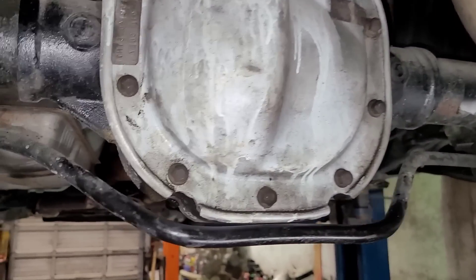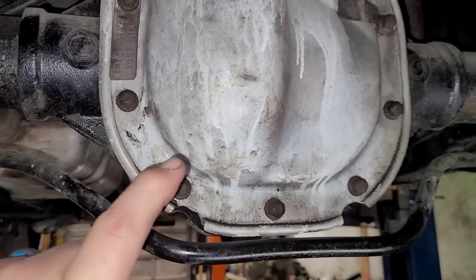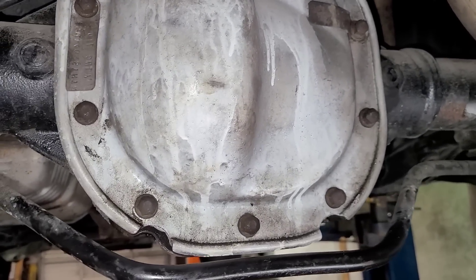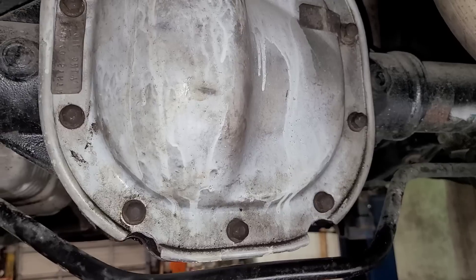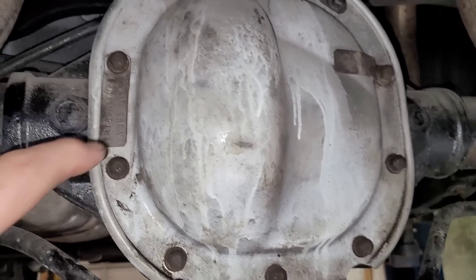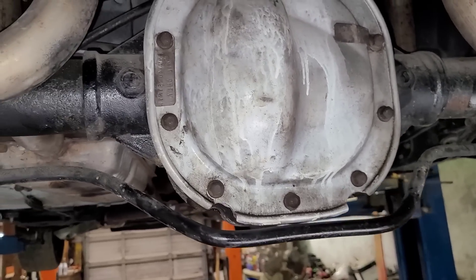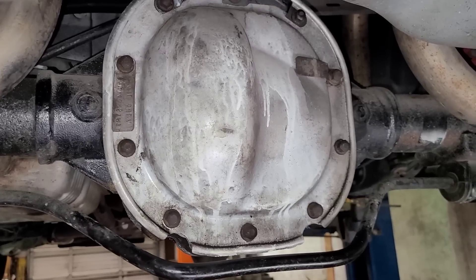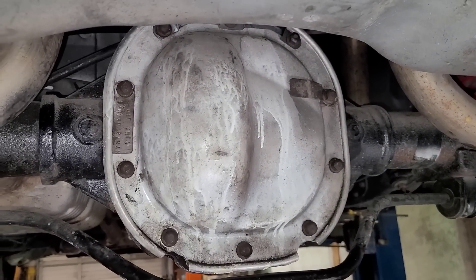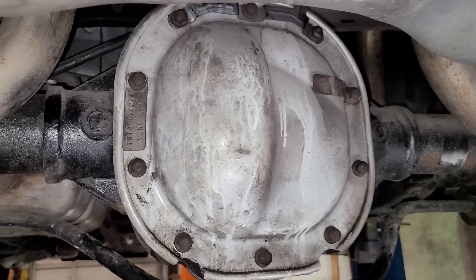The cover's all bolted up. One trick old-timers used to do back when I first started: when you're using a gasket, put a light layer of wheel bearing grease on both sides of the gasket then install it, because later on when you go to take it off it'll keep from getting stuck to everything. If you take tags off, put them back — it just looks more professional. I just got to get the brakes on it. I'm waiting for the gear oil to show up — I ran out — and then I can fill it up and we can road test it.